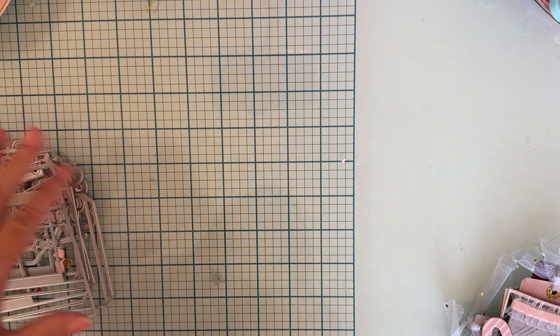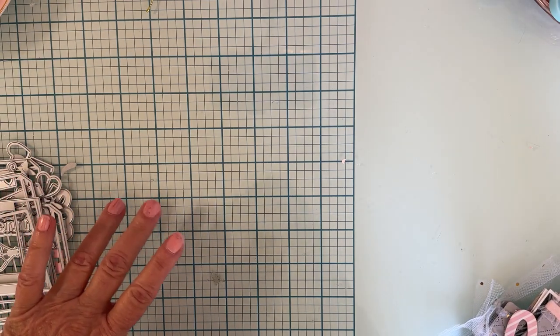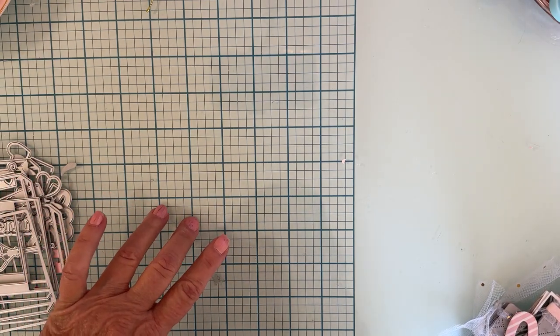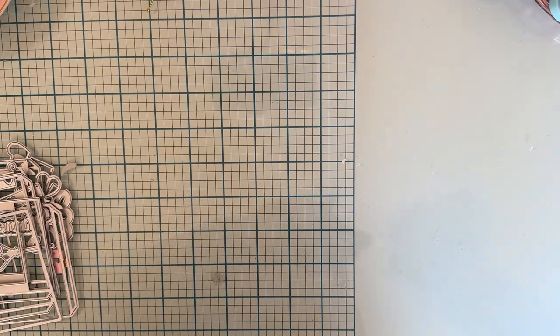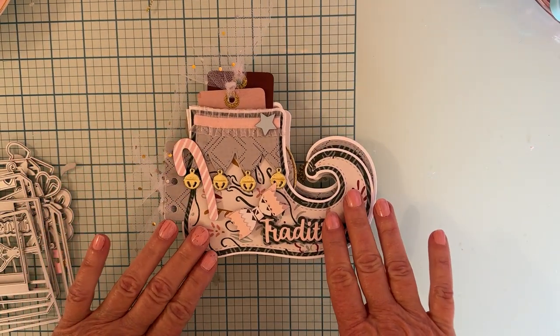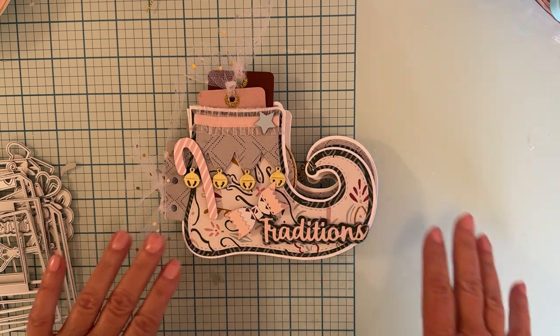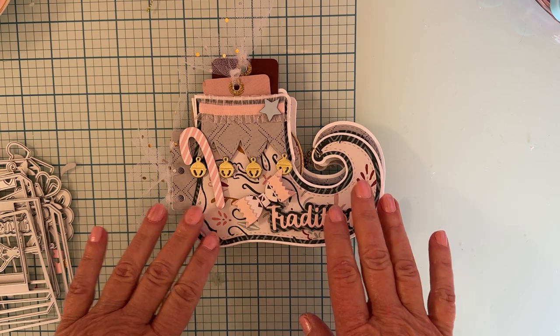Stacks of dies are all mixed up — hopefully I can remember which one goes to which when I get done. I posted a picture on Instagram right after I received my dies; this is the first thing I started to make. I wanted to come share a more in-depth look at it.